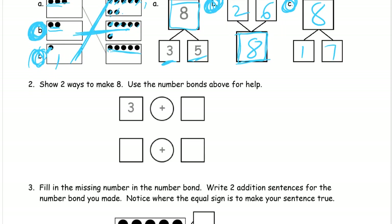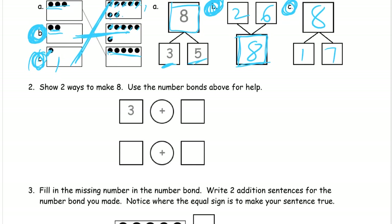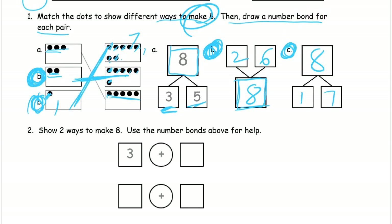So there are three different ways to make eight. Now number two: show two ways to make eight. We can look at the number bonds above for help — those are the ones we just did. We have three and five, so three plus five equals eight. Then I'll use the next number bond: two plus six also equals eight.